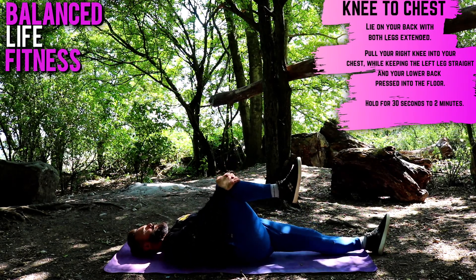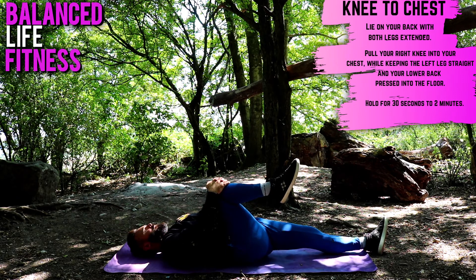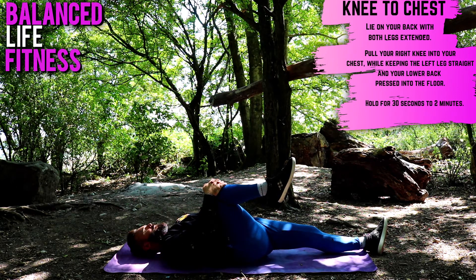Knee to chest — a very simple way of adding range of movement to the hip. Have your left leg flat into the mat, your right leg bent. Hold on to your right knee with both hands and gently bring that right knee towards you. Hold for some time, then do the other leg.